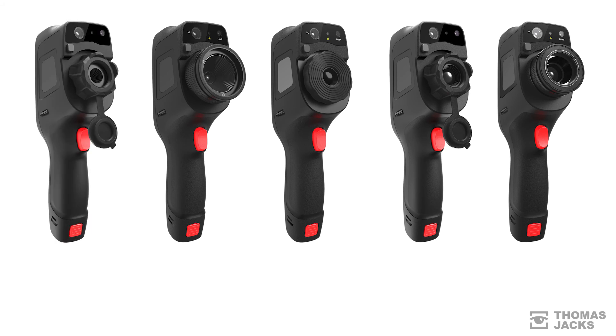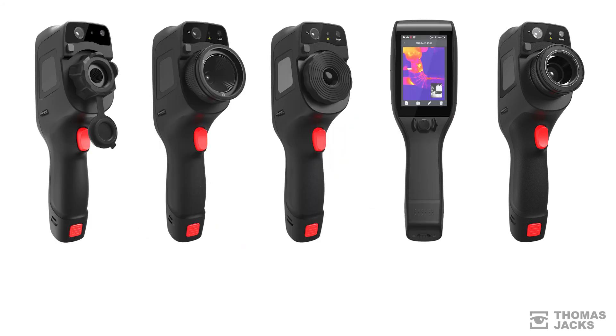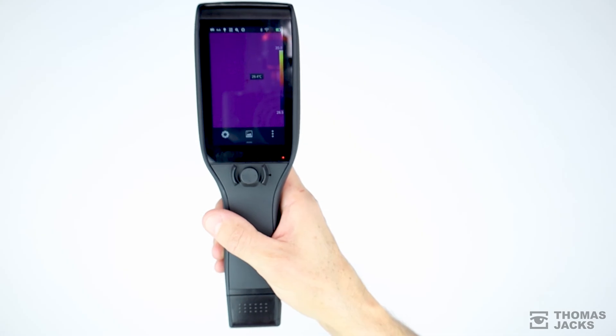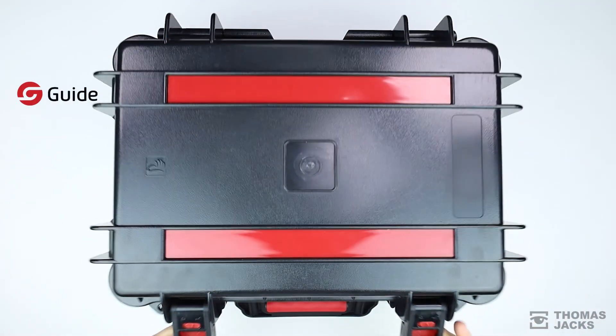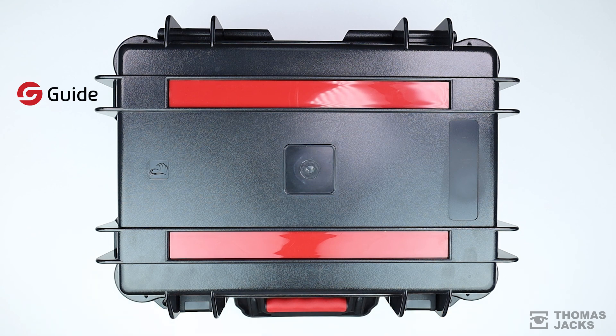To find the D-Series with the features you need, compare them all at thomasjacks.co.uk, or for more videos like this click subscribe. This is the D-Series Intelligent Thermographic IR Inspection and Diagnostic Camera and I'm Dave at Thomas Jacks — thanks for watching.